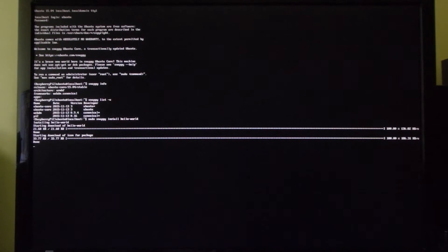Snappy list -v shows you the minimal amount of packages you start out with. Instead of apt-get, we use snappy to install new packages. For example, I'll install hello-world.